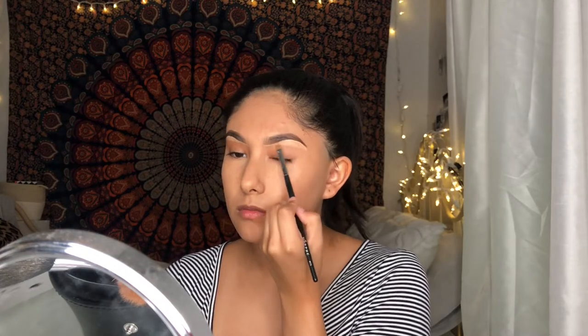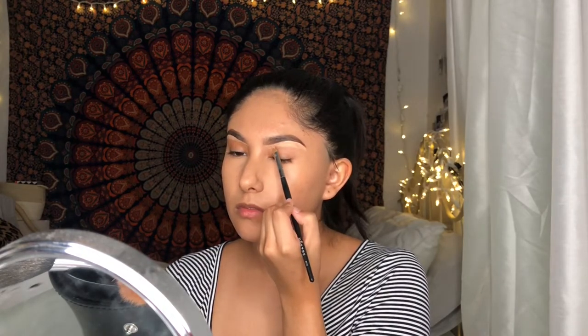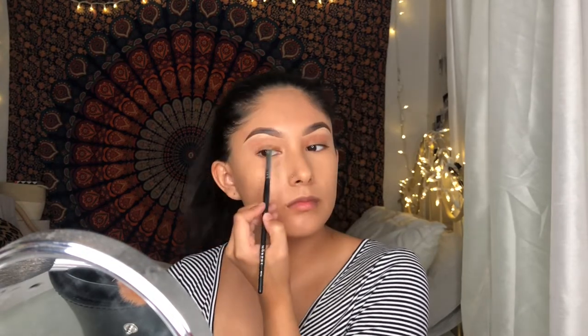Later, I'll do the top of my brow so that my brows look more sharp and clean.